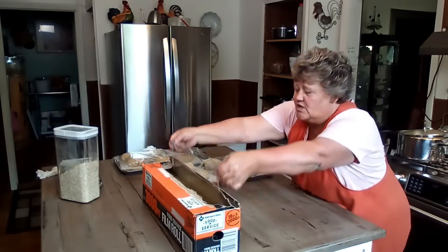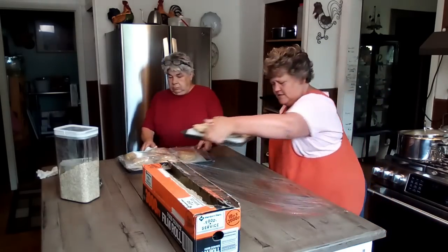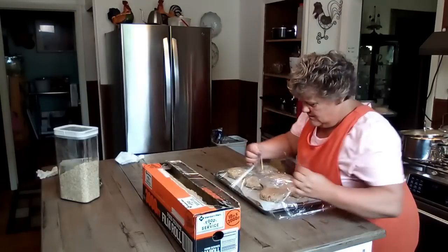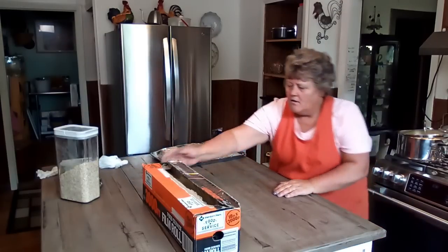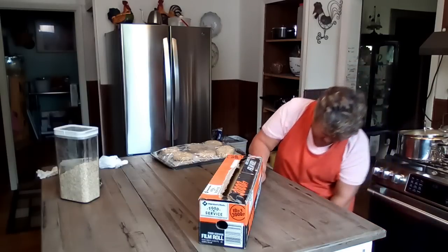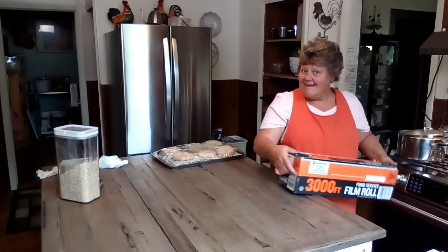You can do the same recipe with tuna fish too and have tuna patties, and those are just as good. You ever have tuna patties like this? Really? Well, we're also going to get a lot of sucker fish. Sucker's good too. We'll be right back and we're going to get the shepherd's pies put together, because the potatoes are done.